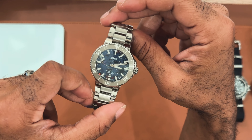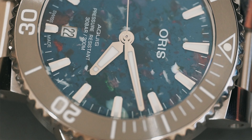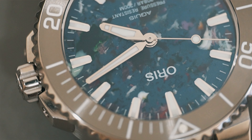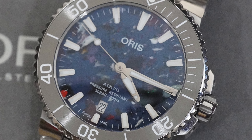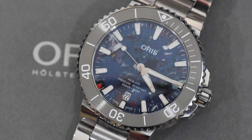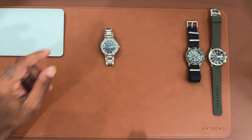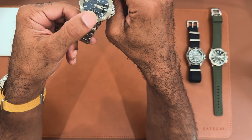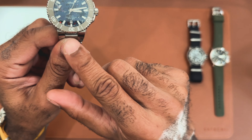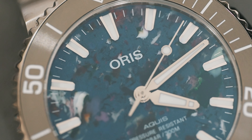Next, looking at the hands – I actually really like this handset. I've only seen it on the Oris Aquis line. The minute hand looks like a broadsword – a very fat base that narrows down nicely. The hour hand is short and stubby, almost like a dagger shape. They add real presence to the dial and the thickness helps with legibility. You have standard baton-style hour markers with white strips of luminescence. The lume glows a very light neon blue and just looks incredible.